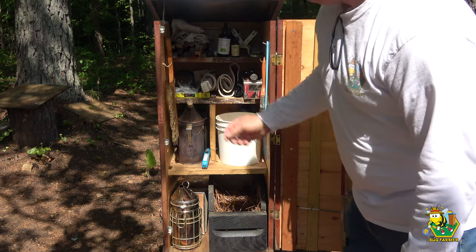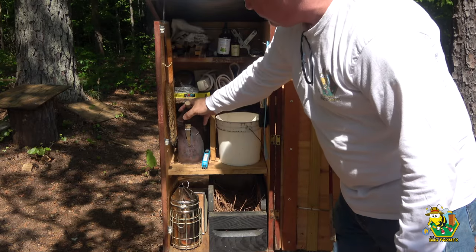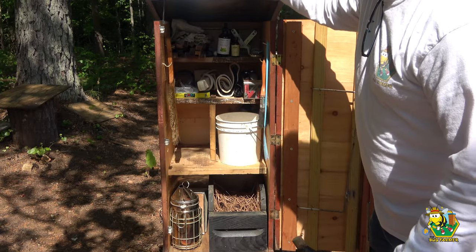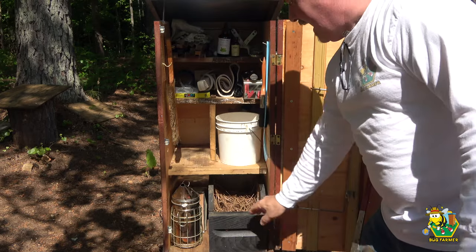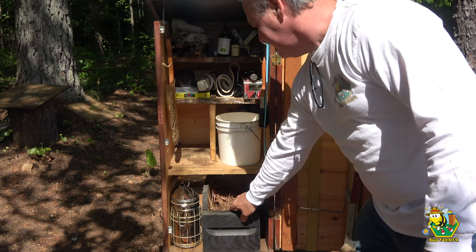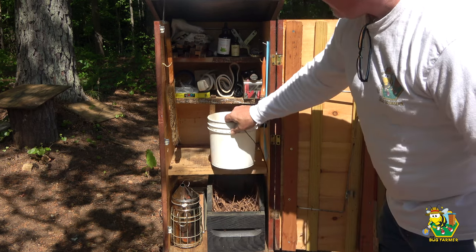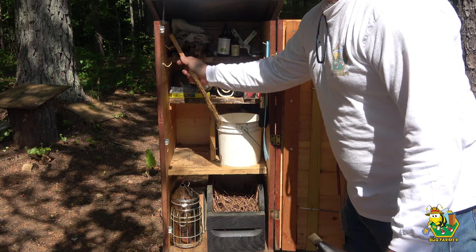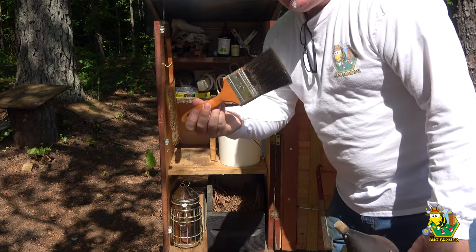We have entrance reducers, corks, extra power in case my cameras need to be charged, clean clips, marking pens. This is my smoker — we're going to use it — and the lighter as well. We've also got a secondary smoker down here. Here's a hopper — this is where I keep dry material in case it rains — and a bucket for cappings. And some beetle traps in the back. On the sides I have the bee aggravator, and on the other side I have the bee agitator.